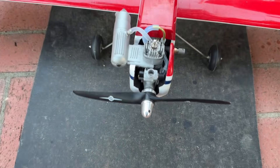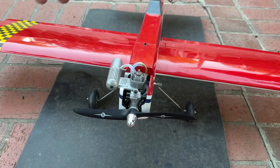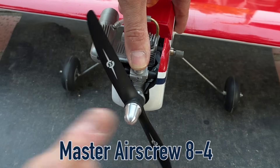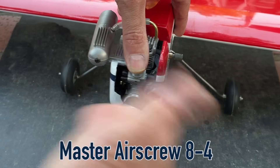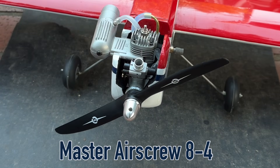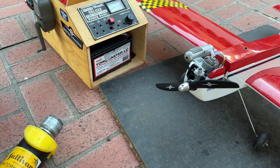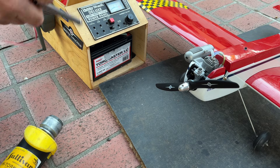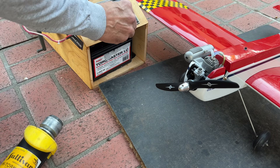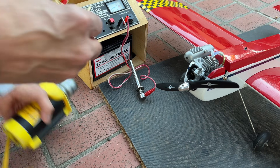Check our throttle to make sure it's working properly — that's good. Let me try to prime the engine: put my thumb over this and just give it some turns, hopefully it'll suck it in there — there it goes. I've never been very good at hand starting engines, so I do have a starter. It's a pretty big starter for a small engine, but we'll do our best. There's our glow power — we'll try this out.